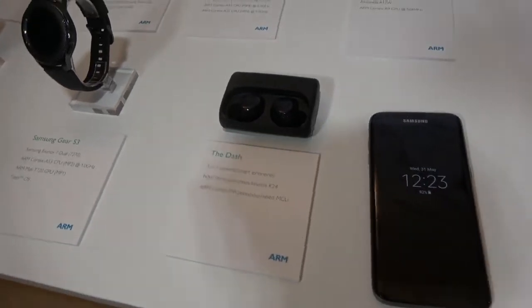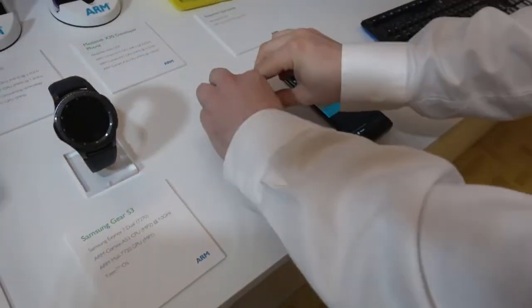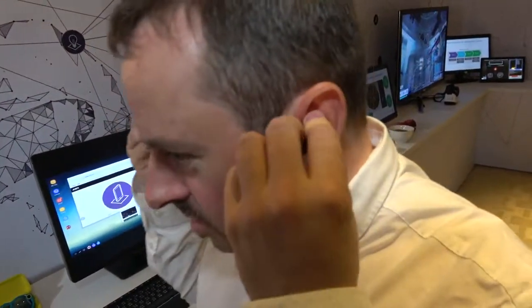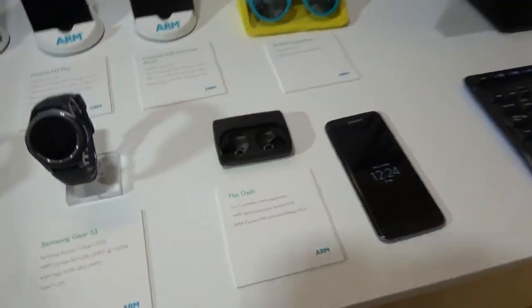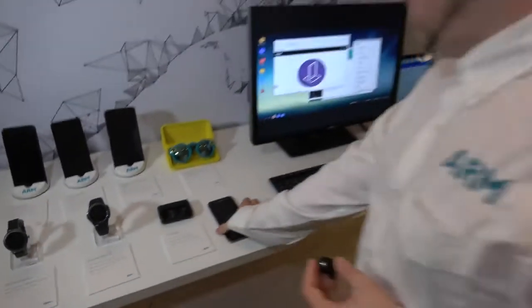There are some other devices here. So these are the Dash headphones — these are smart AirPods. They feature gesture control, so if you have an incoming call, you can nod your head and that'll pick up the call. It's also monitoring your heart rate through your ears. The Pro version also does translation — if you listen to something in a foreign language, it will translate that into your language and play it back. That's using an NXP Kinesis K2X4 Cortex M4, talking to the A series on the phone, which has the connection to the cloud.